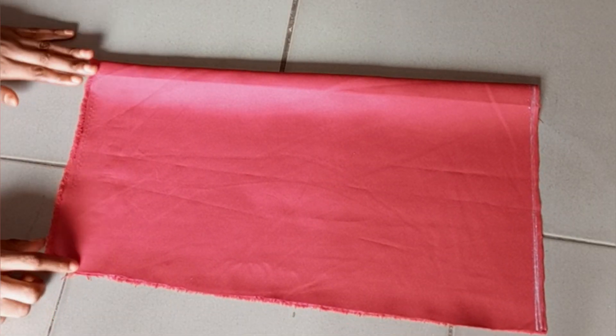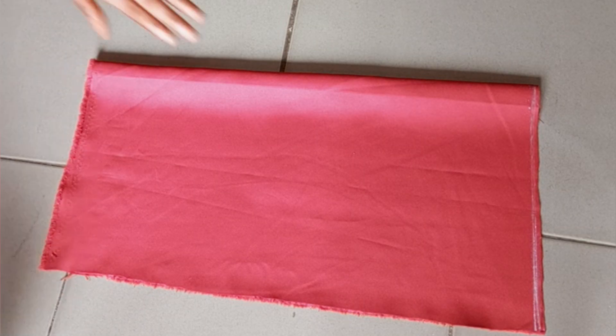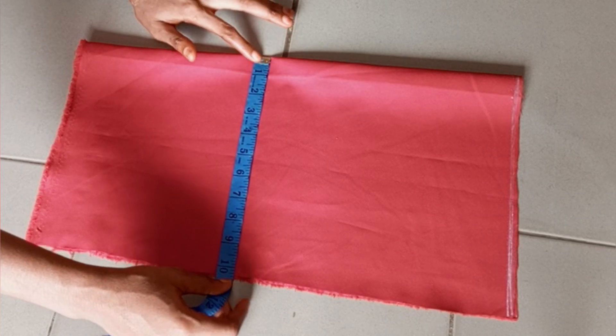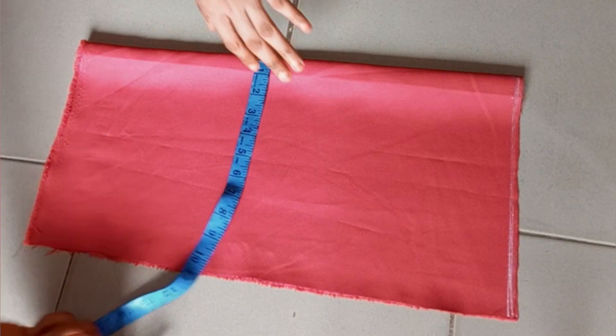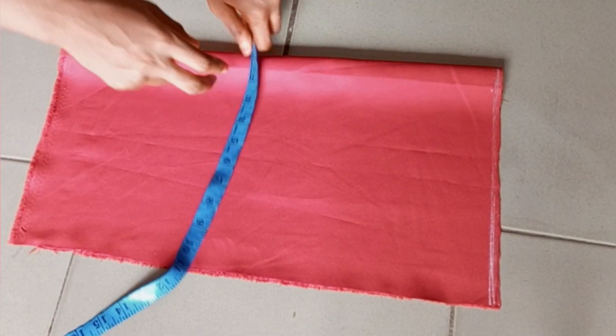My fabric is folded into two, so we are cutting the back piece first. To get the width of the material you are working with, it is a quarter of your bust side circumference, then you add your seam allowance. I add 1.5 inches for my seam allowance.